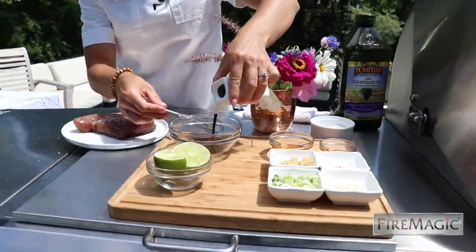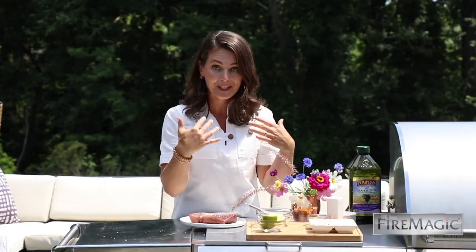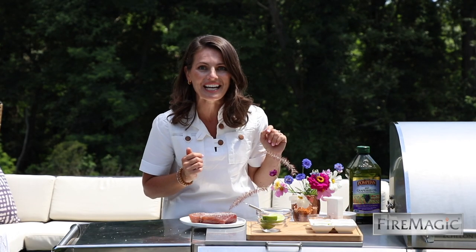Here I have some soy sauce, a little bit of honey, some sesame oil, crushed ginger, and Aleppo pepper, and we're going to finish that with a little bit of lime juice when it comes off the grill. We're going to add a little sesame seed and some fresh scallion for serving.